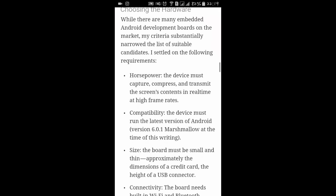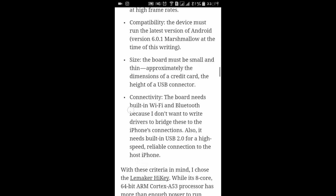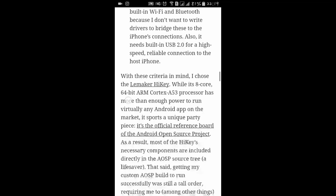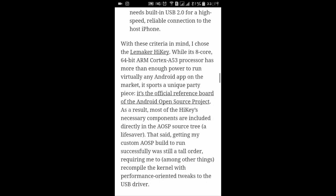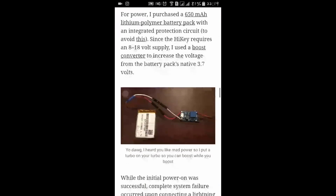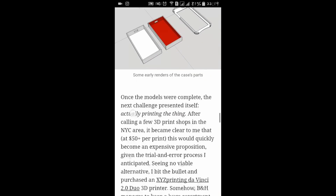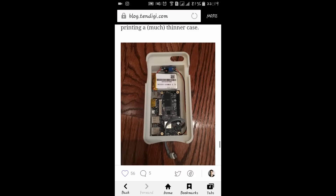Choosing the hardware, we need horsepower. Battery compatibility is Android version 6.0 Marshmallow. Wi-Fi and Bluetooth connectivity are required in the case. The board runs an octa-core 8-core 64-bit ARM Cortex-A53 processor. Here you can see we have this LiMaker — this is the motherboard which helps to run Android on any iPhone. You can read the whole blog to know more about it.